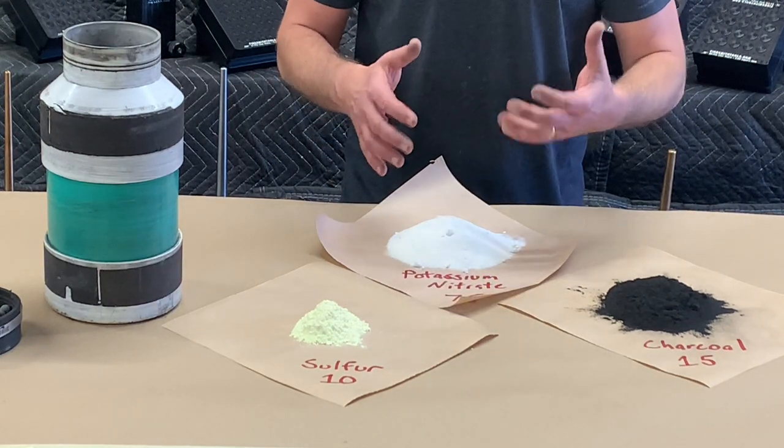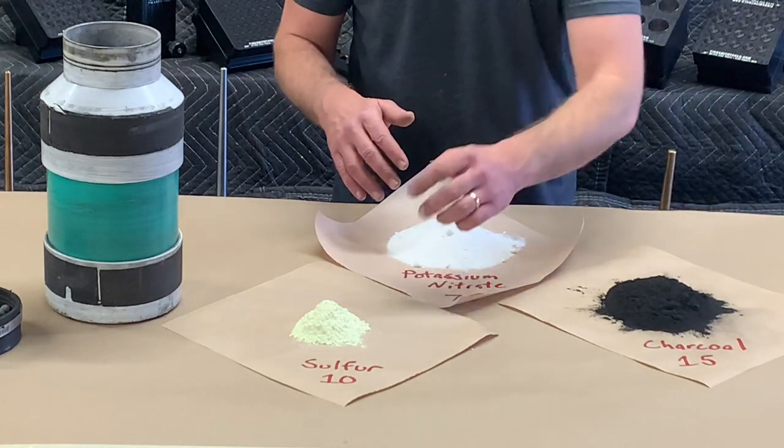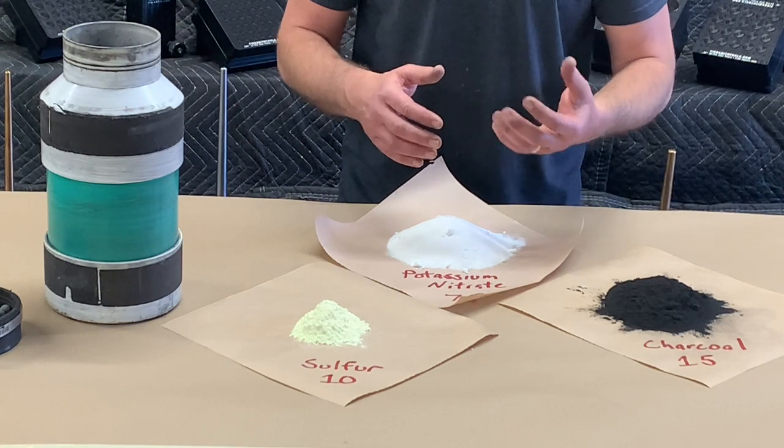Another commonly used ratio when making black powder is a 60-30-10 formulation, and that's commonly used if you're making a core burn rocket with a clay nozzle.